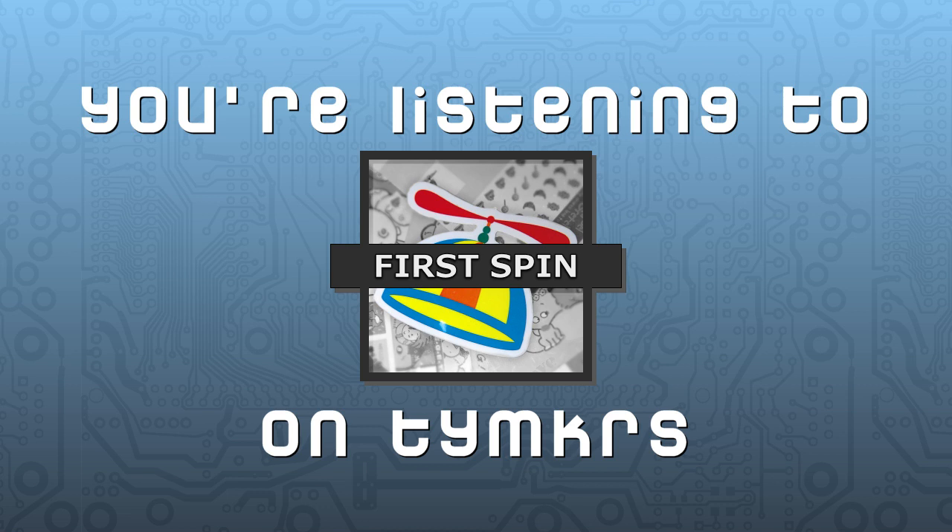Welcome to First Spin, a show where I learn how to use the Parallax Propeller without any prior programming experience. Rather than do this on my own, I've enlisted the help of two experts. We've also been working on our little recording studio here to make the show sound less echoey.